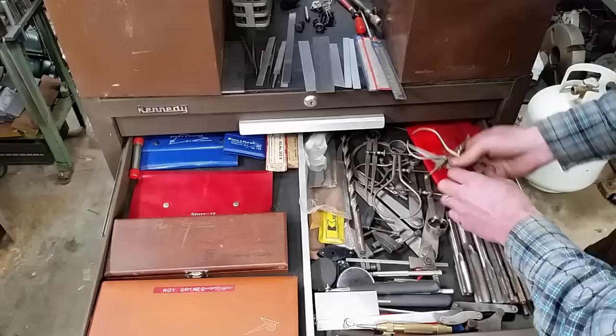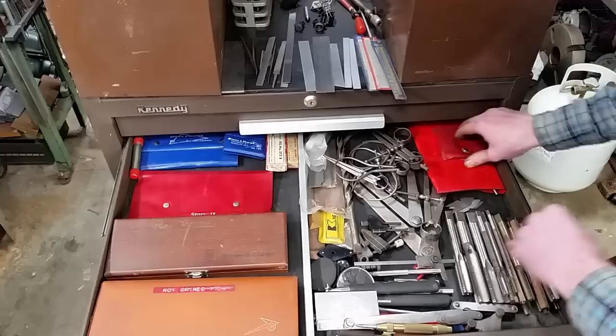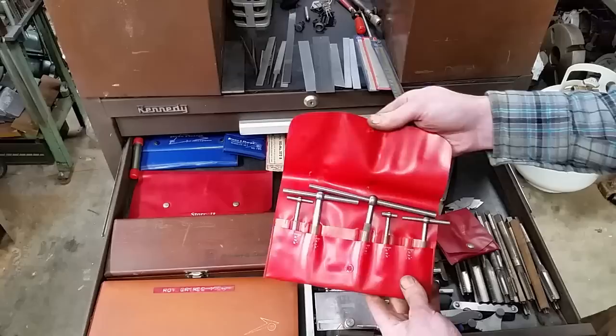Some more outside, inside, and straight stones — all dirty. Toolmaker's clamps. Here is a toolmaker's square — I thought that was neat, I wanted one of these too. And a set of Starrett bore gauges.